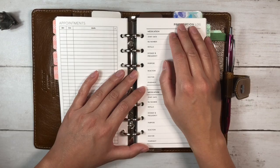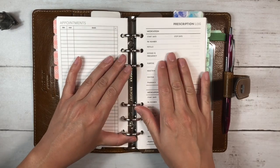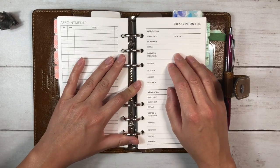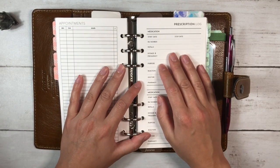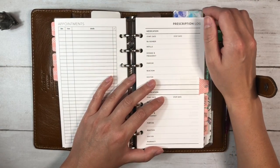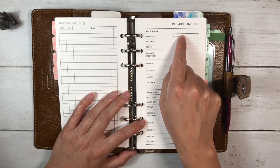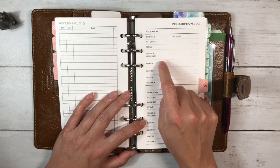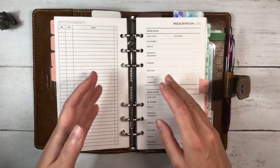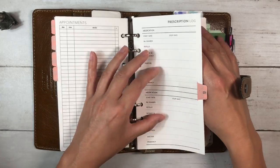The tab labeled 'RX' is our prescription log from Alibi Design Studio. Valeria was in the process of reformatting her inserts to a more minimal style. I sent her a message asking if she was planning to update them, and she promised to get to them as soon as possible. She did it within 24 hours and was wonderful to work with. This insert has: medication, start date, stop date, prescription number, refills, dosage, frequency, purpose, reaction, doctor, and pharmacy — great for anything long or short term.